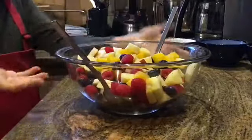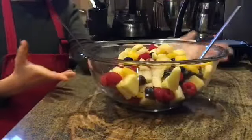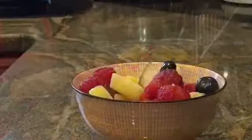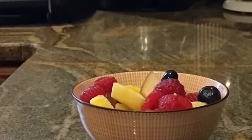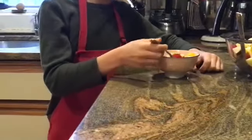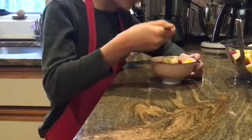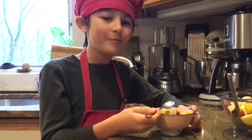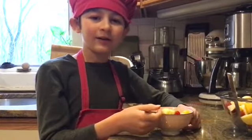And voila! Now you have yourself Zoli's Summer Fruit Salad. The last thing to do is eat! Mmm! Delicious! It reminds me of a nice hot summer day.